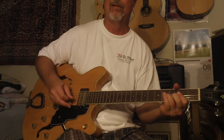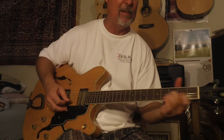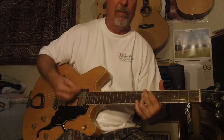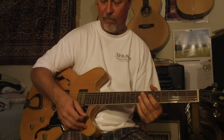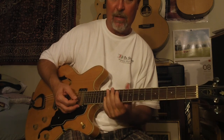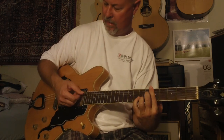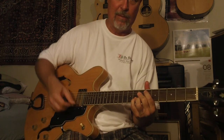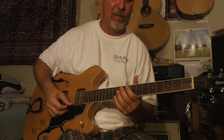I love the spankiness of that bridge pickup — that bridge pickup really delivers. It's really, really a fun guitar, but it gets an absolutely beautiful jazz sound. These are really great sounding pickups — a lot of warmth and a lot of clarity. Any pickup can be loud, but to get that clarity in there, that's really the key.